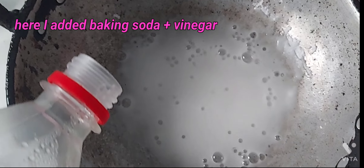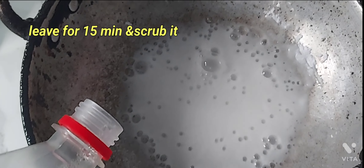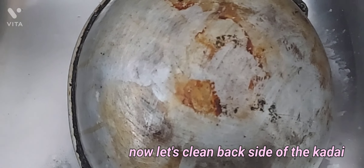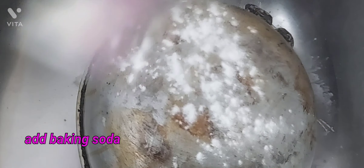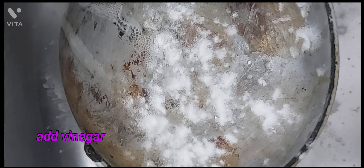We are going to make a lot of hot water. Let's go to the hot water. I'll be using it as a hot water bottle. I can add some water.